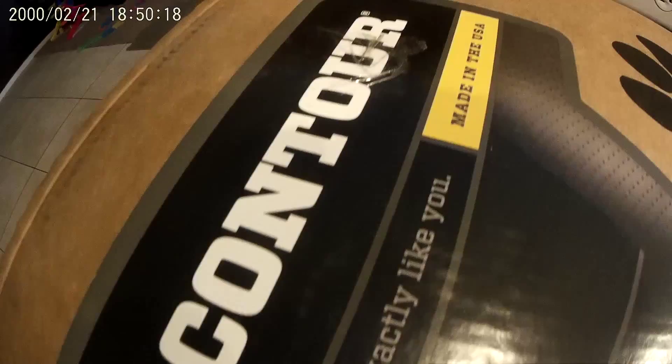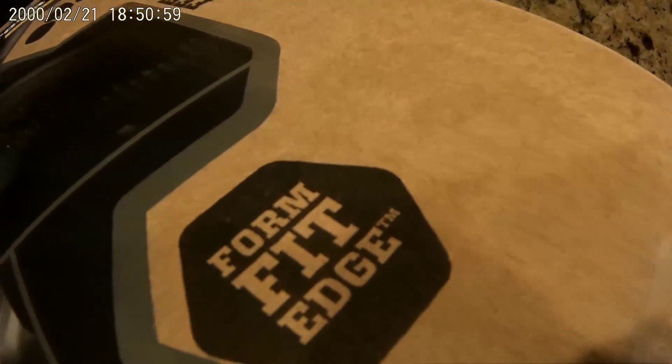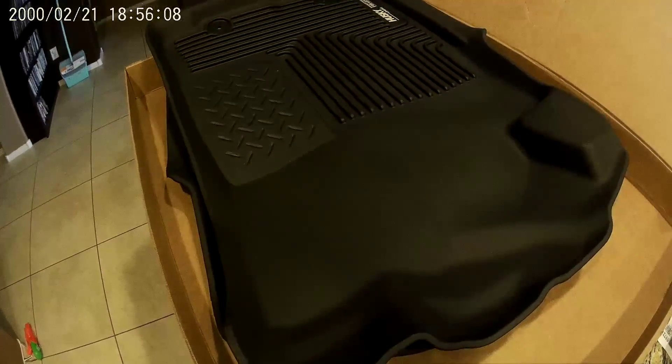These are the X-Act Contours, made in the USA, and Husky lifetime guarantee. These liners have a form fit edge — there are the ski liners. They are very rigid and very strong, almost have a rubbery thick feel to them. Very nice.